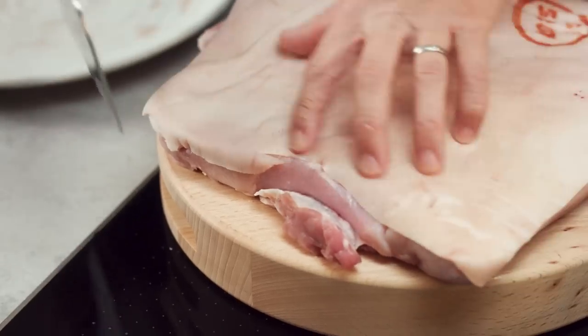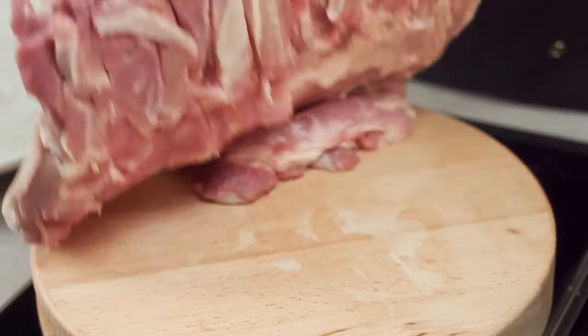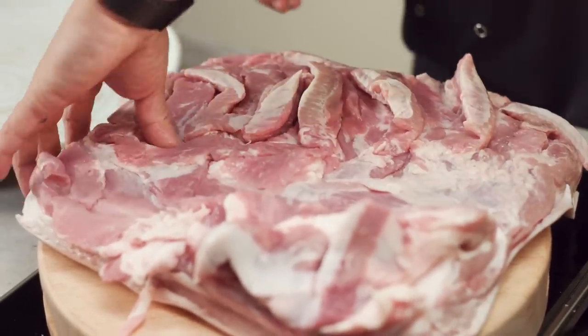We're going to start by scoring the pork. I want to work out which way is best to roll the pork, and actually there are a few cuts in here already which is kind of helpful.